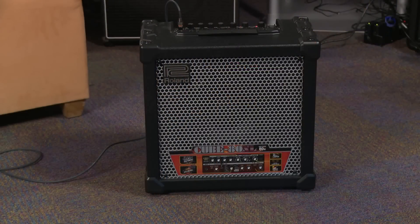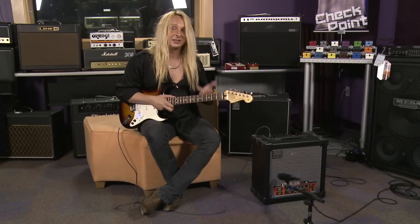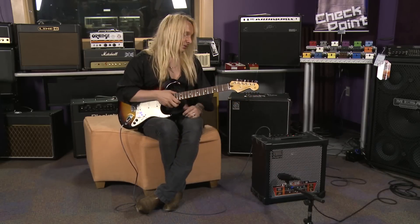There's a lot of cool stuff inside the Roland Cube ADX. For example, we have seven digital effects: reverb, delay, flanger, chorus, phaser, tremolo, and heavy octave, which I'll show you guys in a little bit.